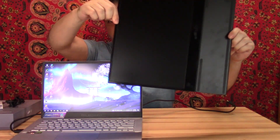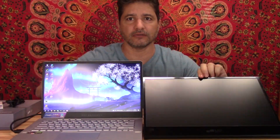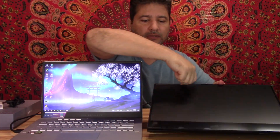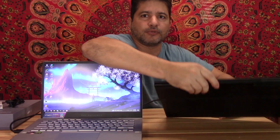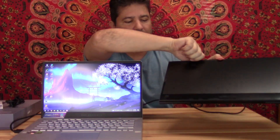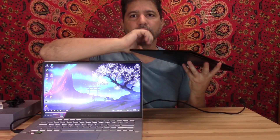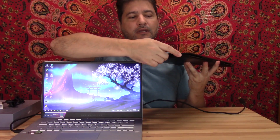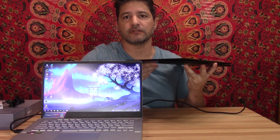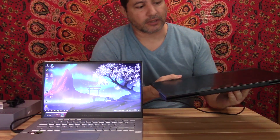It comes with a stand that you can bend to different angles, so you can position it however you want. You can also put it flat and store it in a box or carrying case. It comes with buttons for the volume and menu so you can adjust the brightness, warm colors, cool colors, or anything like that.